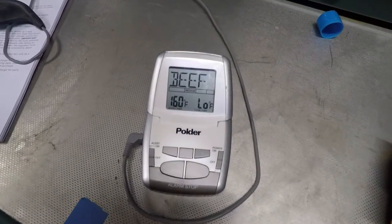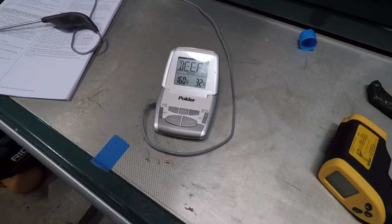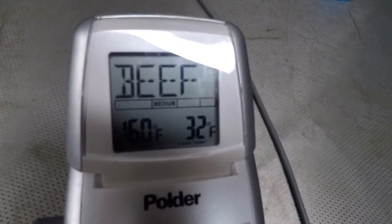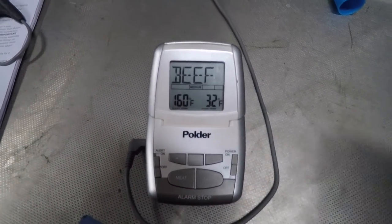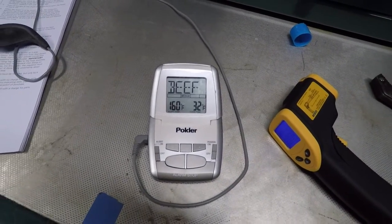I initially brought out this meat thermometer, but it said 'low' versus 32. I guess it got too cold for it to even read. That's why I went with this other thermometer — it was frozen too. I'll give it a few minutes and see how it does.